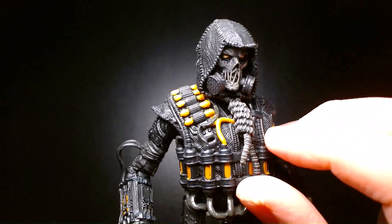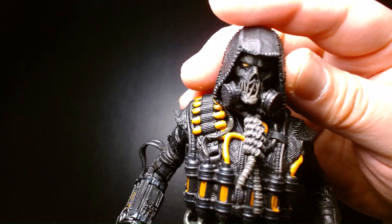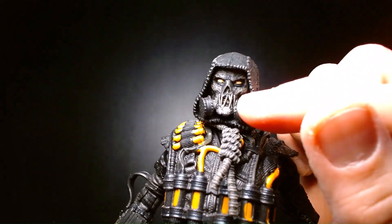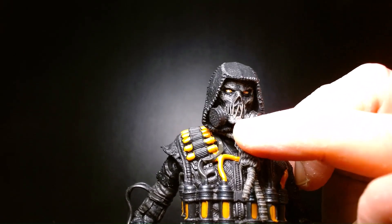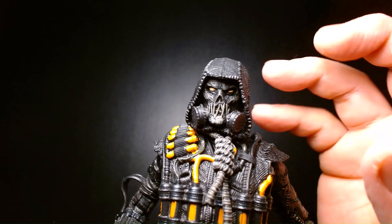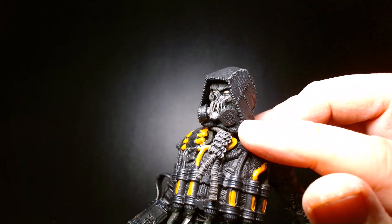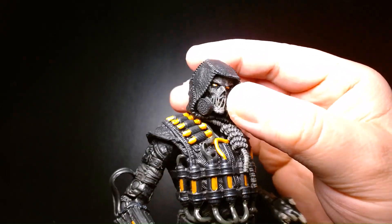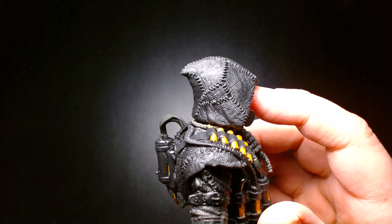He has his noose around his neck, kind of paying homage to the original Scarecrow design. He has something vaguely reminiscent of the burlap sack over his head — you can see the stitching, almost like they're trying to keep his mouth shut. He has the gas mask ventilators on each side and a stitched hood. It's kind of like Frankenstein'd together.